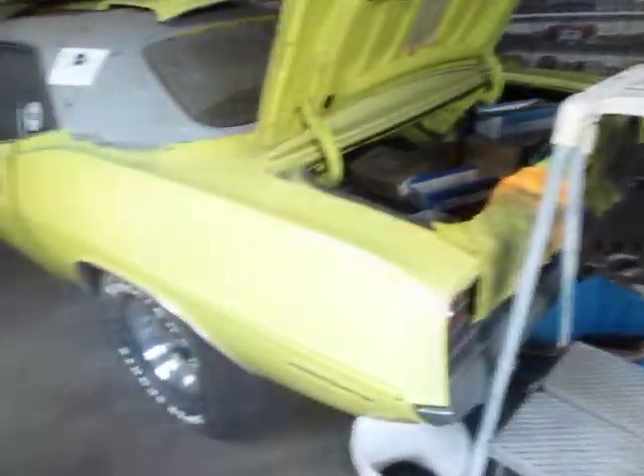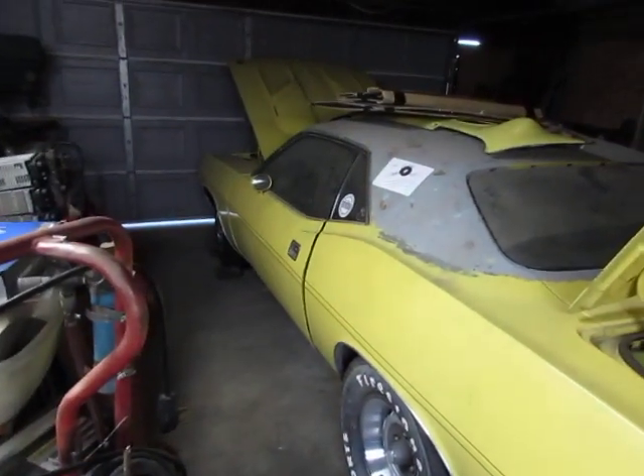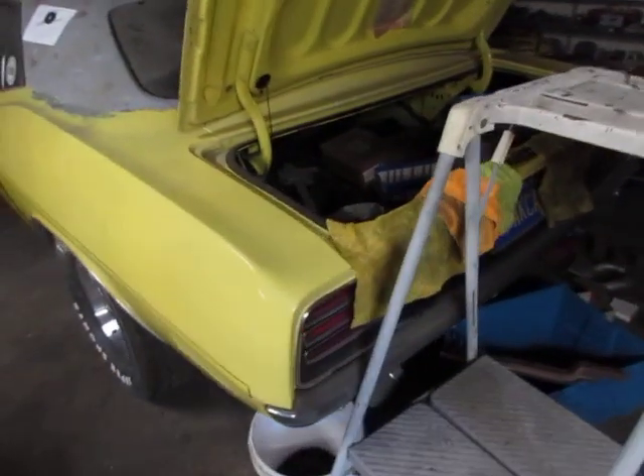I think the next video is going to be about this bad boy right here — the Cuda — yes sir. I'll have to tell you about my saga with the fuel gas cap. I've been getting some of my stuff from Jegs.